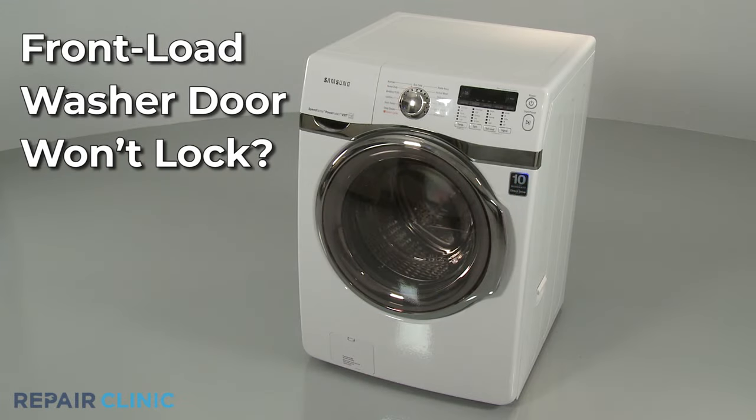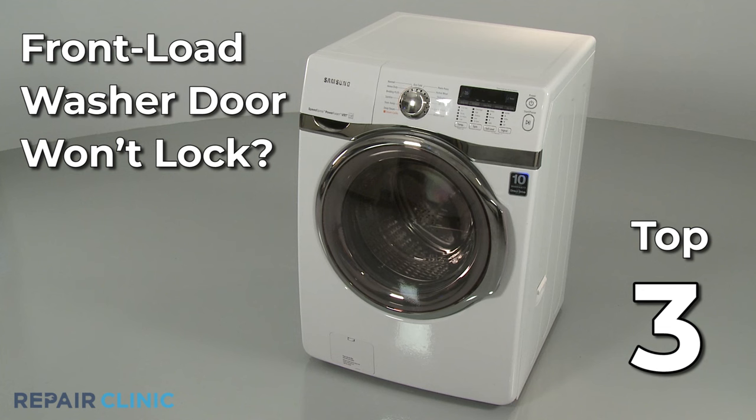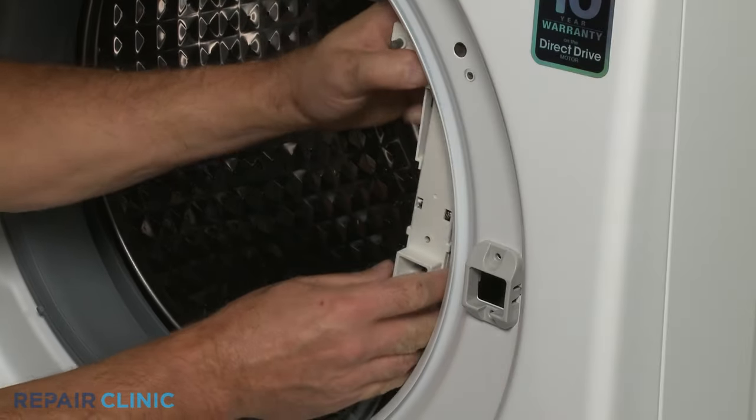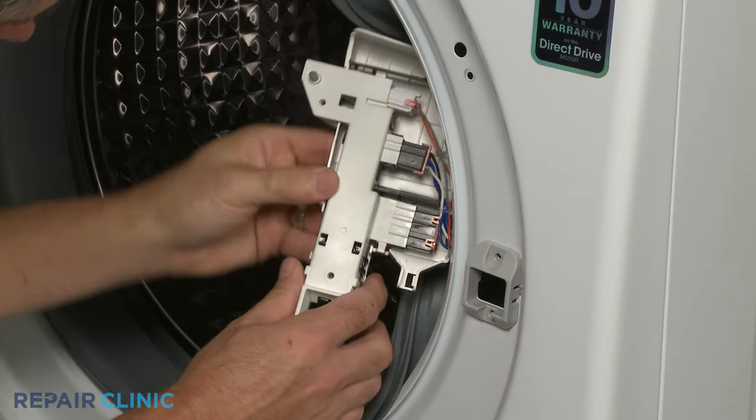If your front load washer door won't lock, here are the three most probable causes. The door latch assembly, attached to the back side of the washer's front panel, may be defective and unable to lock. The entire assembly can be replaced to solve the problem.